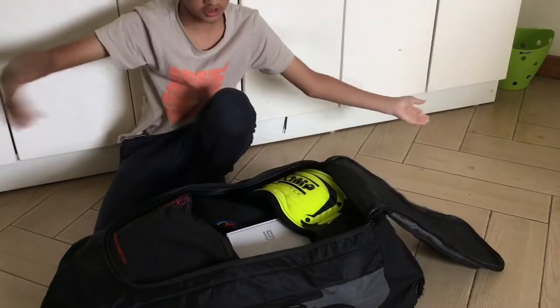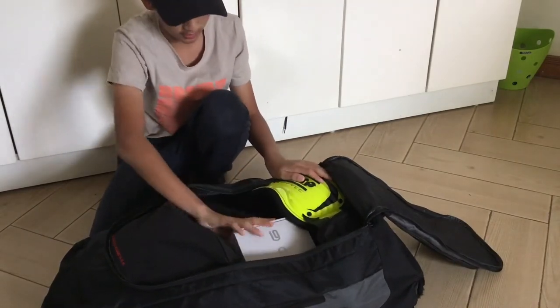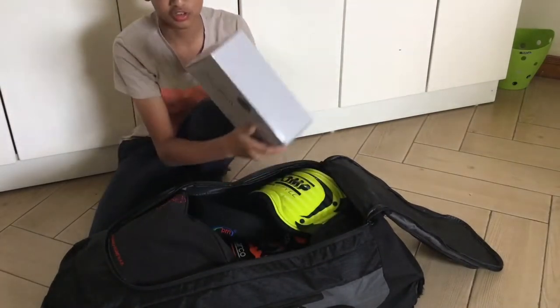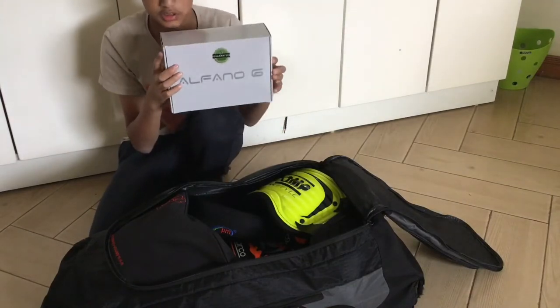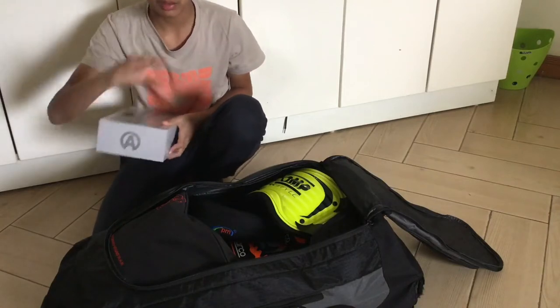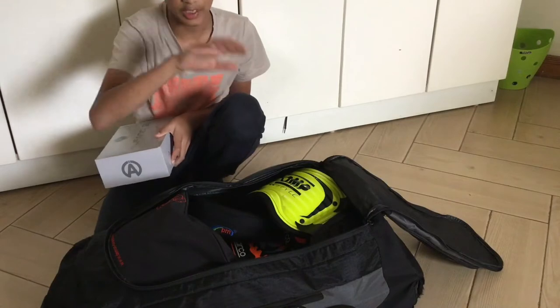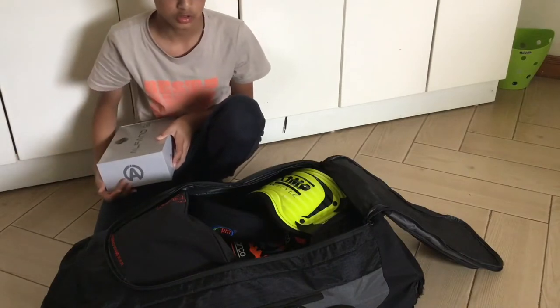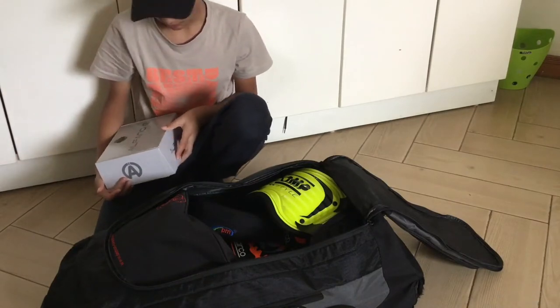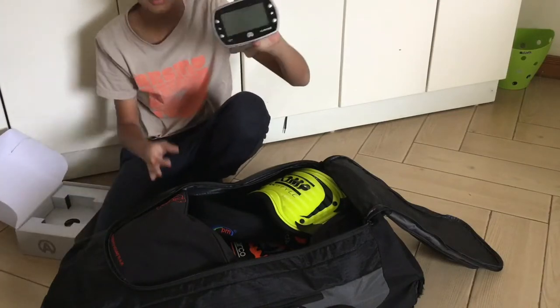First I have my Alfano 6 — this is my karting data logger. Basically you mount it onto your kart and it shows you your lap speed and different things. I'll just show you what it looks like.